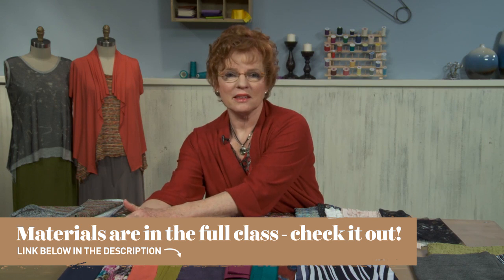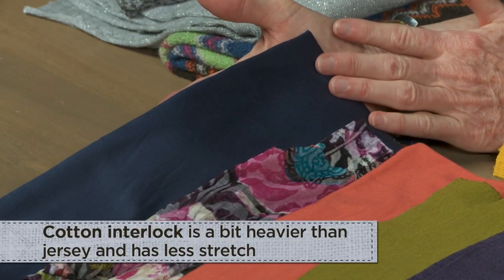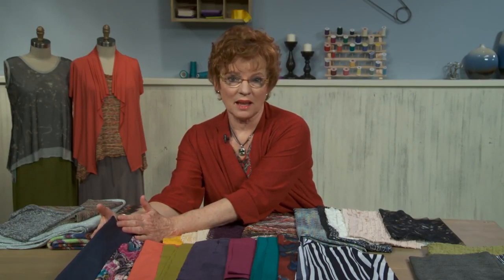probably the single knit that we had access to was a very opaque, solid colored, not very stretchy cotton knit called cotton interlock, such as this really nice blue. This happens to be a very nice one and it is a contemporary knit that you can still buy, but it's not the kind of knit that we're necessarily going to be talking about in this class.